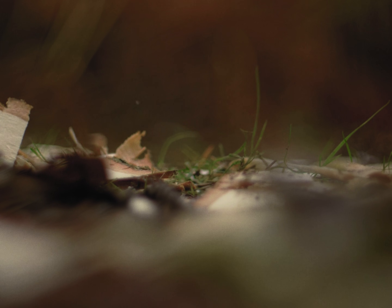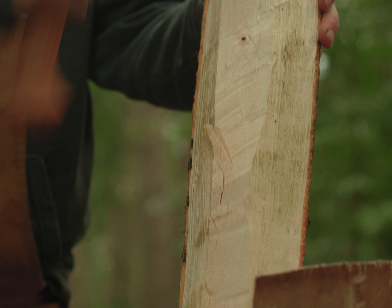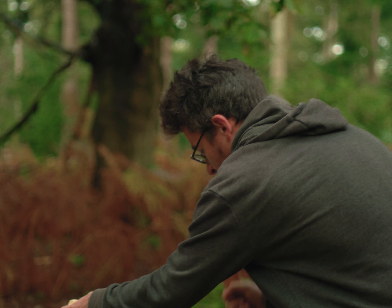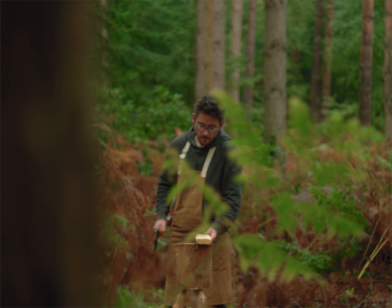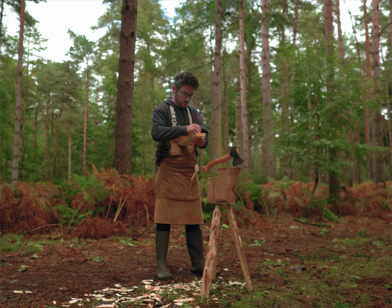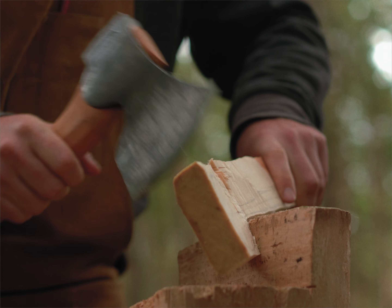I got into spoon carving two years ago. At that time I'd been suffering with my mental health and I recognised that I needed a purpose and I needed something to engage with. I'd done woodwork before but didn't know anything about green woodwork. I was initially looking at chair making courses, but then I saw there was a spoon carving course and I realised that spoon carving in itself was an amazing activity. I never realised at the time how simple yet complex it could be — the more spoons you make, the more you realise what a complex thing it is.